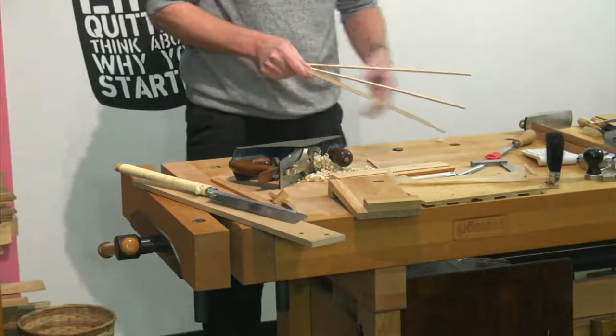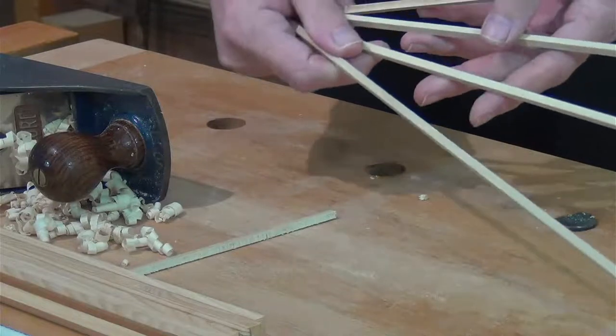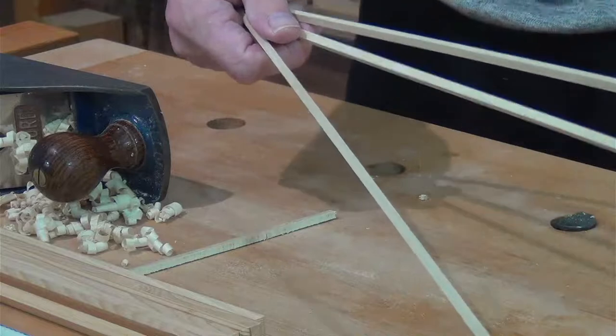That's a really clever technique, stacking all the pieces together to plane them to the same width. It doesn't always give exactly the same width, so what I do is shuffle one piece from one end over to the other side and then plane again, checking that the thicknesses are the same. You tend to get very accurate results like that.